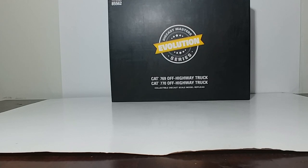If you've never owned one of these Evolution sets, they're really nice and they're worth adding to your collection — because not only do you get two 1-to-50 scale models in these sets, but you also get a very nice ring-bound book which has the history of these models, some specification details, and some nice pictures from the Caterpillar Archive. It's just a very nicely presented set. And without further ado, let's go ahead and take a look at the set here.